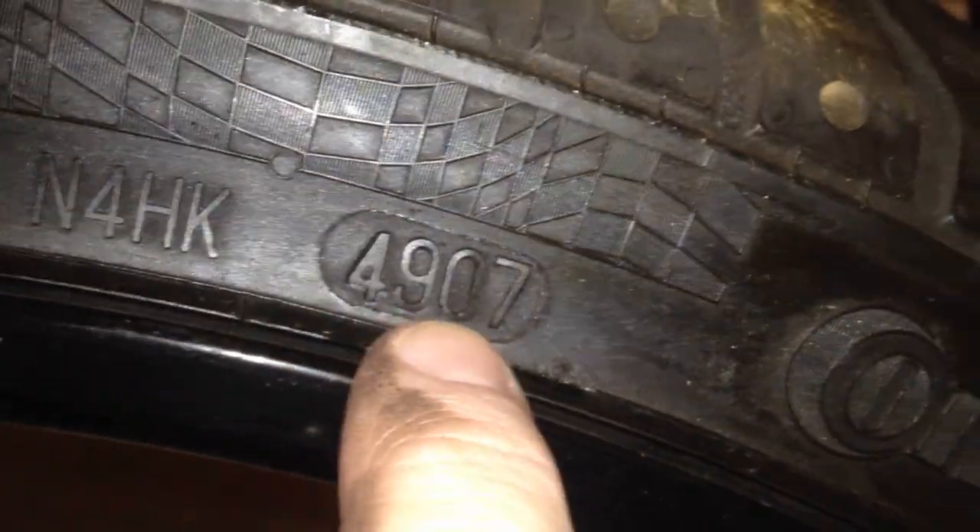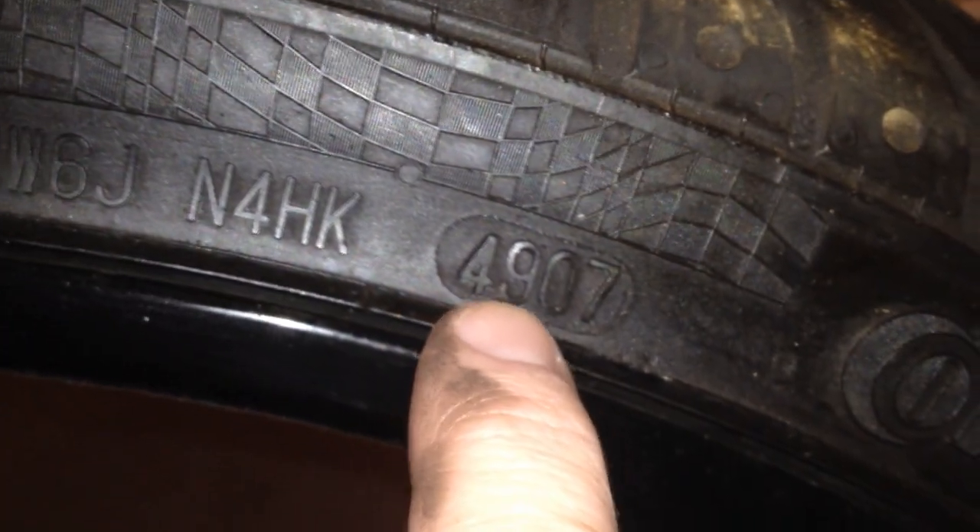Here's a look at my other tire. This was manufactured the 49th week of 2007. This is a Continental tire, and so these need to be replaced not too terribly long from now. Next to my finger, you're going to see M plus S, and that means winter all-season tires.